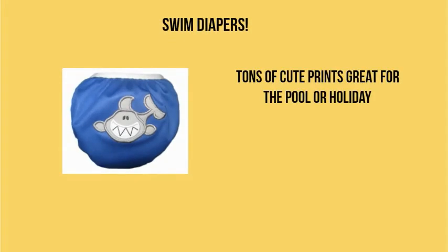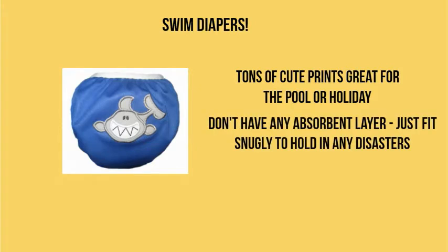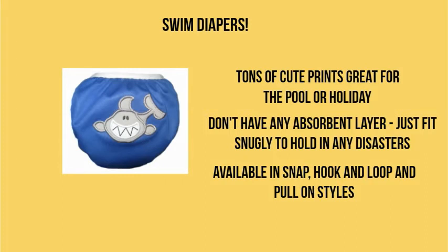Lastly we have swim diapers. They're available in tons of different cute prints and they're great for pools or holidays. They don't have any absorbent layers — they just fit snugly around the baby to hold in any disasters, so you're not that family at the pool. They're available in snaps, hook and loop, or pull-on styles, whatever you like.